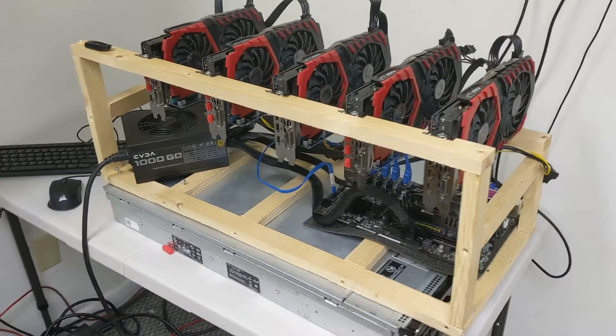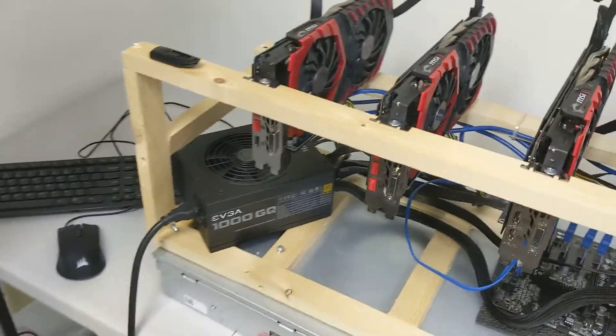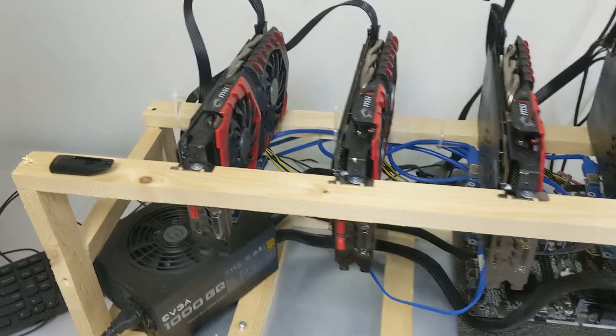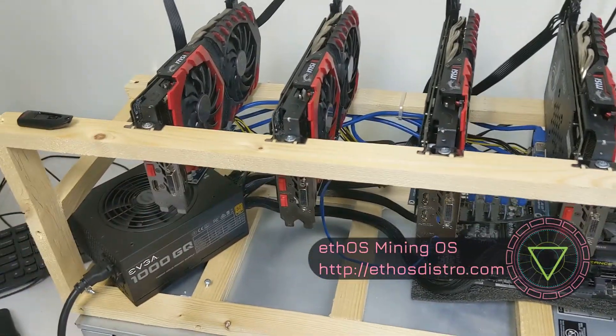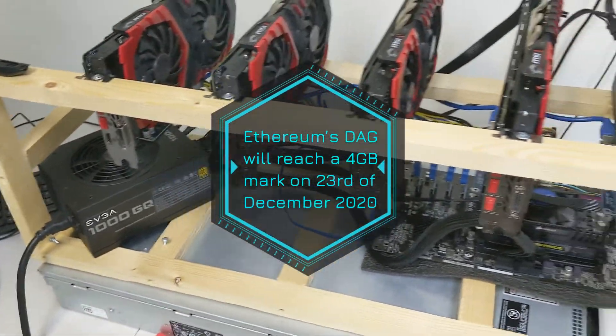Hey guys, today we are at the mining office where we have all of our miners running. We are going to convert this mining rig from ETHOS because these are only 4GB cards, and the ETH DAG is getting larger than 4GB, so we are going to have to switch to something else.